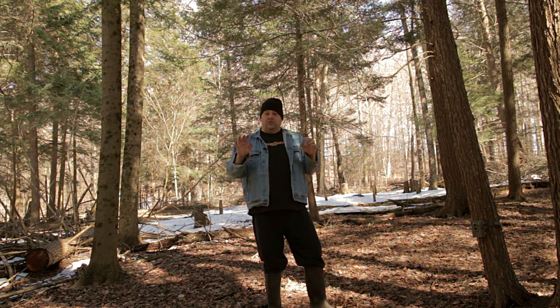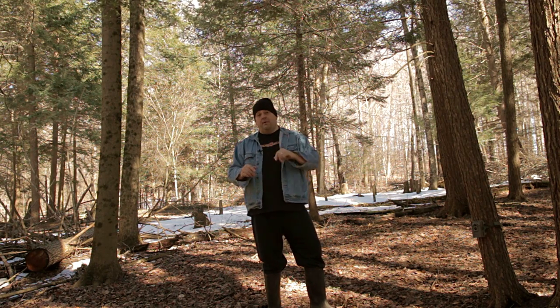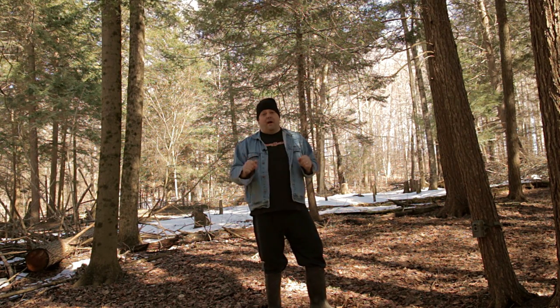Instead, this video is just going to be about some of the characteristics I like in a trail camera, what I look for and what I don't like about them — and that's what I'm going to talk about in this video.